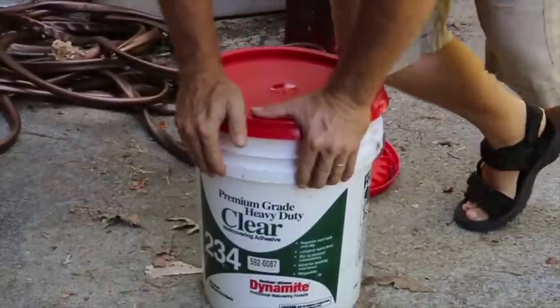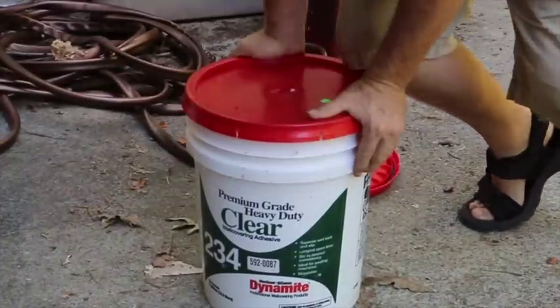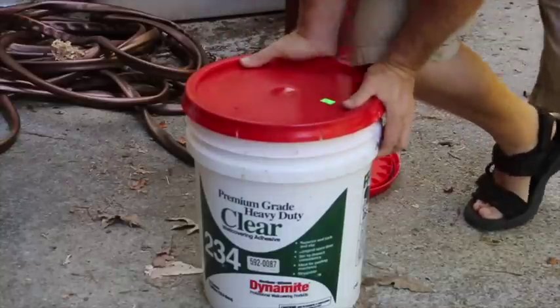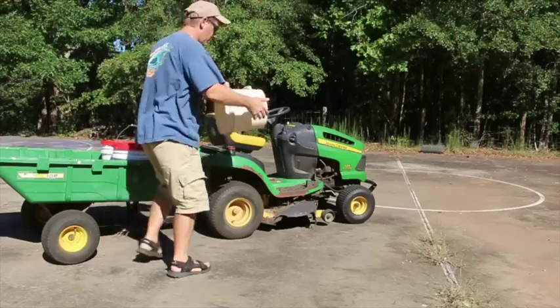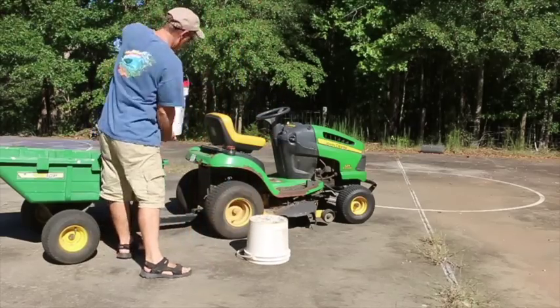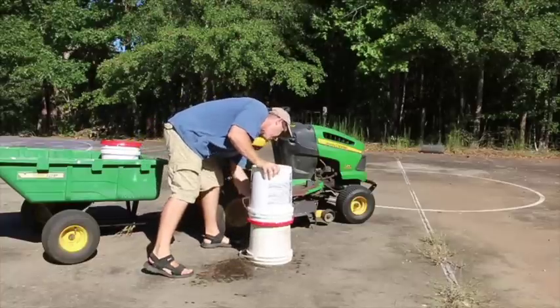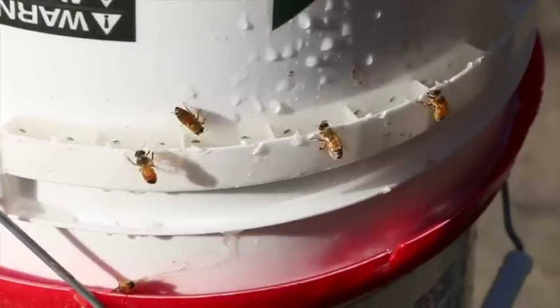Make sure your lid is on real snug — it should snap down all the way around. Then just place the feeder bucket upside down, and you're going to splash a little. The bees will find it and clean it up.